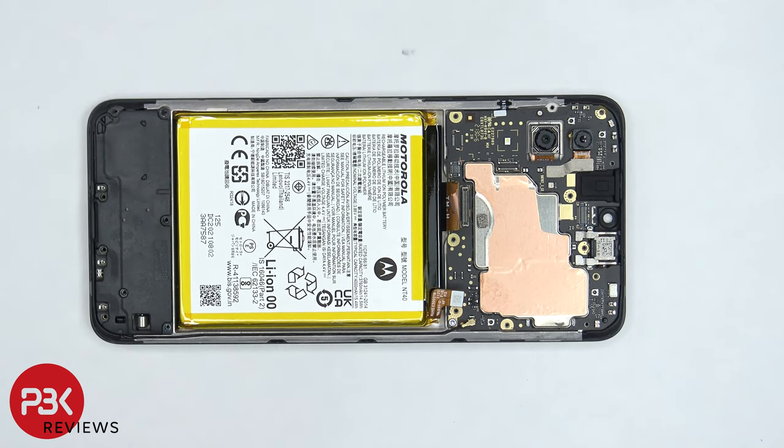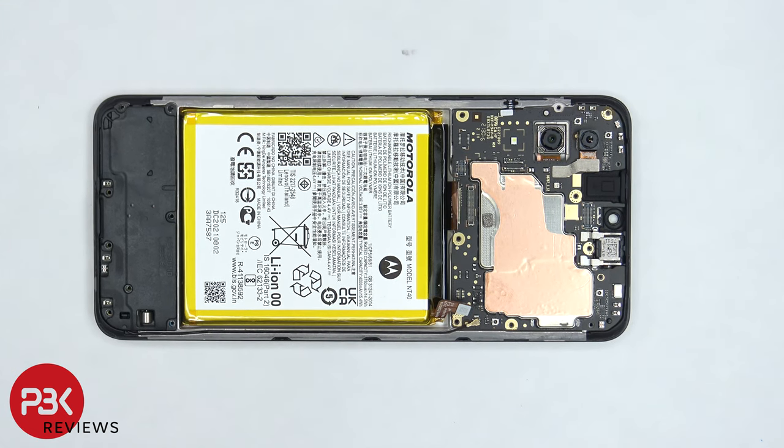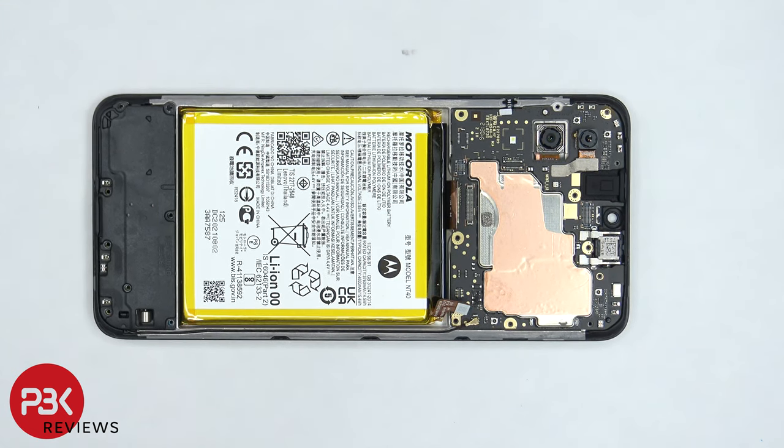There's a single T6 screw on the bottom right corner of the board holding it down which needs to be removed. There's also a small catch on the bottom left of the board which we need to bypass in order to lift up and remove the main board.